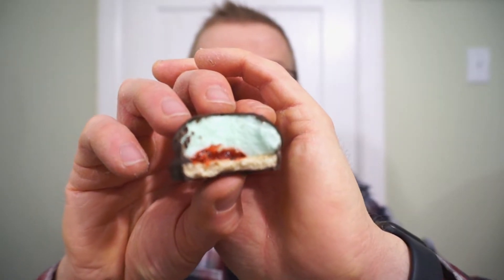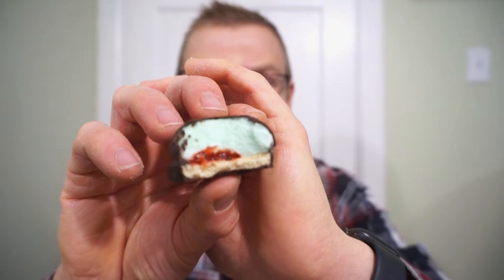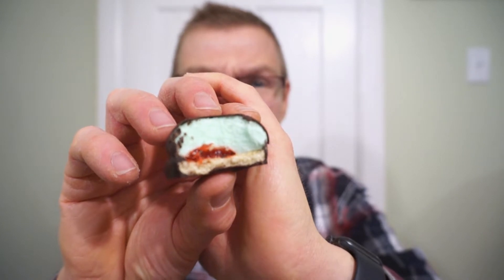Minty, but not that strong of a mint, so that's okay. I love the texture of the mallow, I gotta say. The chocolate is nice. It is a bit peppermint patty-ish. The biscuit seems a little bit different this time — maybe a slight more crunch, but very good.